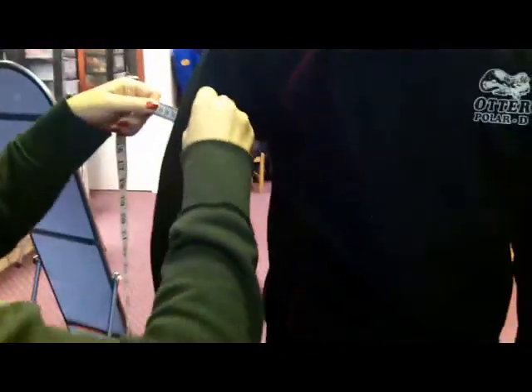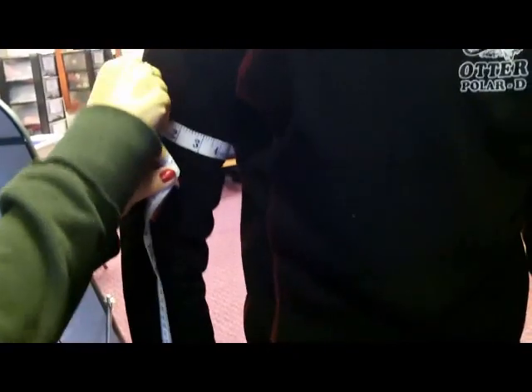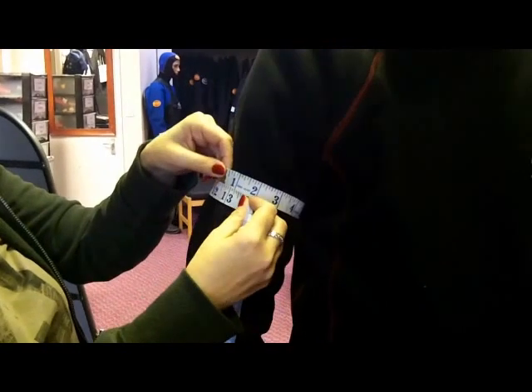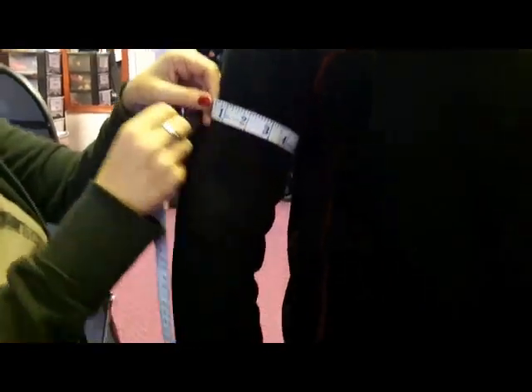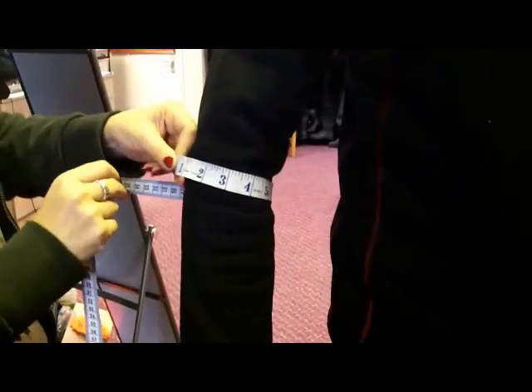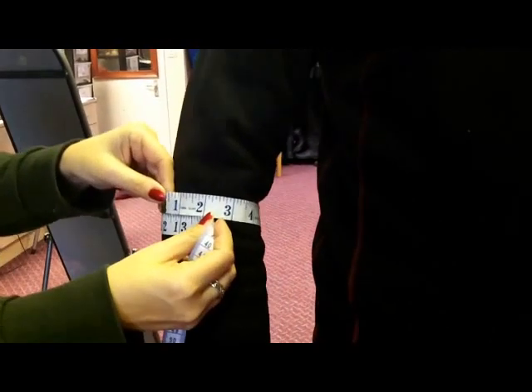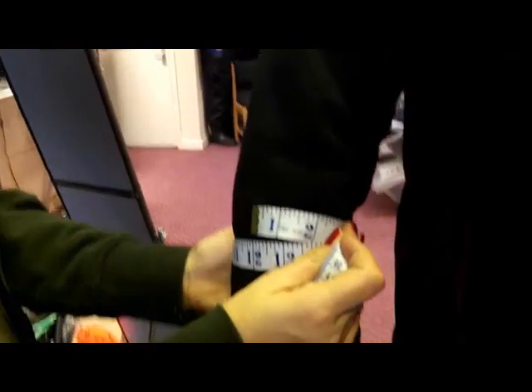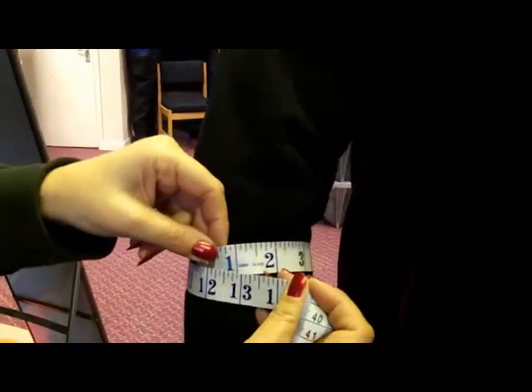And then the forearm and the bicep. So the bicep — you need to be wearing a sweat top, that gives me a positive size of the person. That's great, so that's the bicep. And if we move down to the forearm, just a touch lower to the fattest bit of the forearm if you can find it — not exactly bulging any longer, but very good.